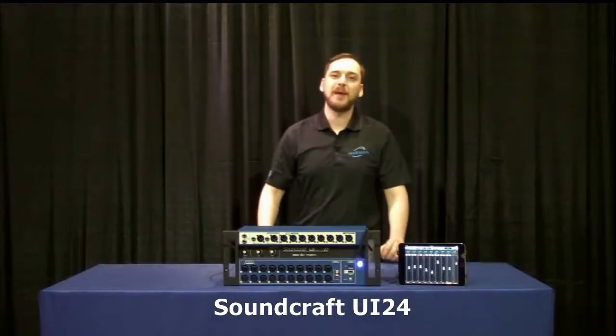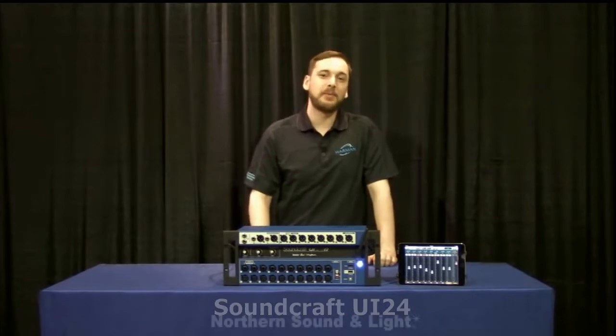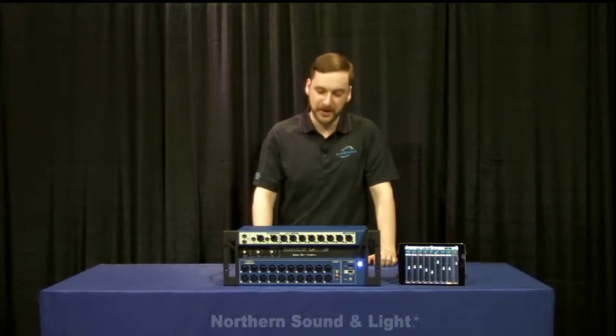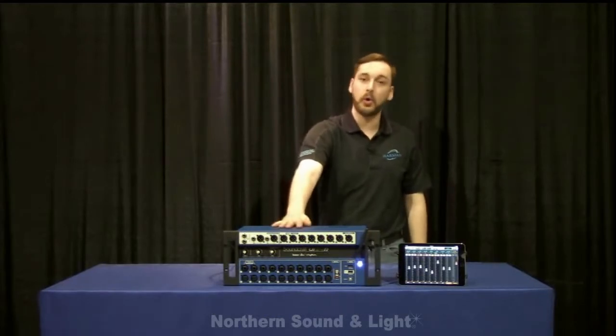Hey everyone, Taylor Netschler with Robert Lewis Associates proudly representing Harmon Professional, and today I'm with the great staff at Northern Sound and Light here to show you the Soundcraft UI 24 mixing console recording interface.